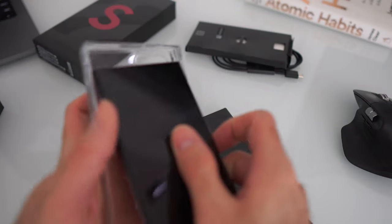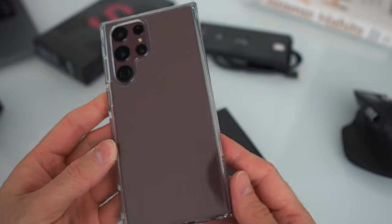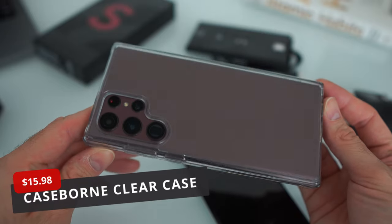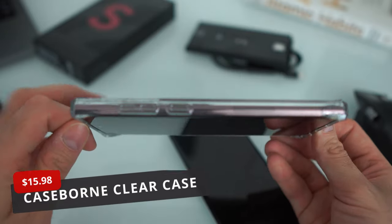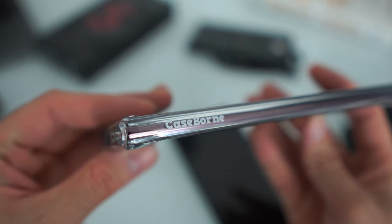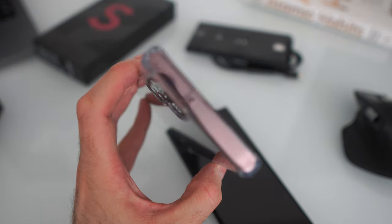This is the first matte finish phone I've used in a while — I do get a couple of fingerprints here and there. Right now I'm rocking a clear transparent case from Case Born, which I ordered from Amazon for around $15. This company was established by Armadillo Tech. I used to do reviews for them a while back when I started the channel — I picked this one up and I'm liking it so far. I'll have a link in the description if you want to check it out.